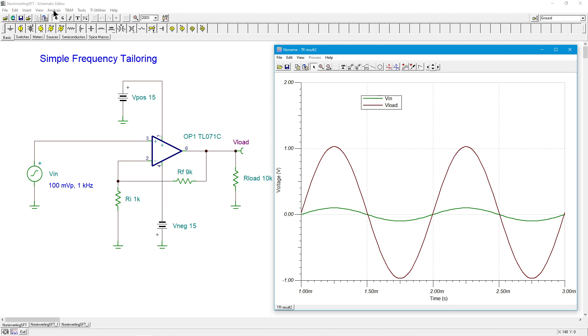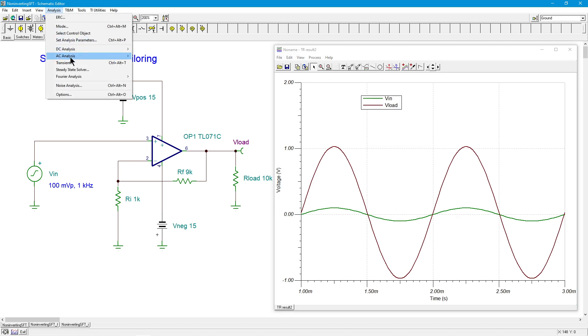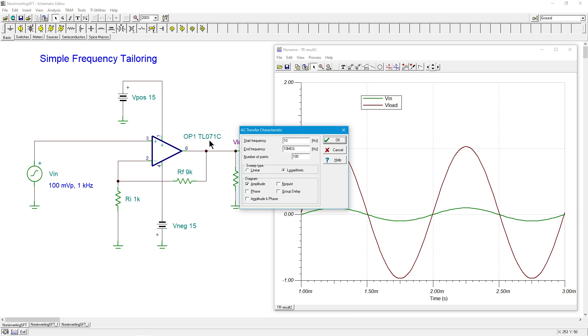Now, what about the frequency response of this? We'll just do a little Bode plot. The TL071 is around a 3.5-ish megahertz device. So we would expect the upper break frequency, the F2, to be about that value divided by the noise gain, which is the signal gain in this case of 10. So 300, 320, 350 kilohertz, something like that would be typical.